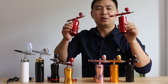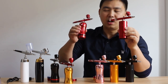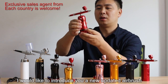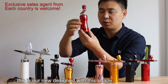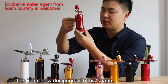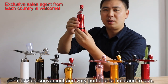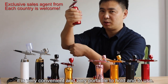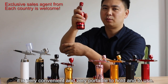Hello, I think maybe you're familiar with this airbrush compressor set. But today, I would like to introduce you to a new updated airbrush compressor set. You can see this is our new design. With this shape, it is very convenient and very portable for you to hold and to use.